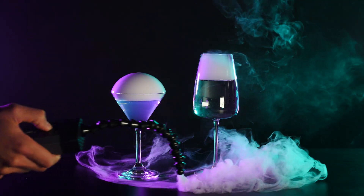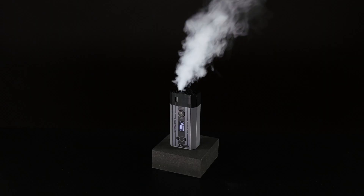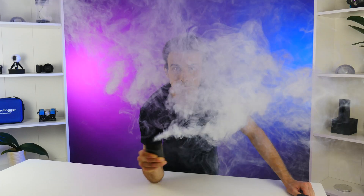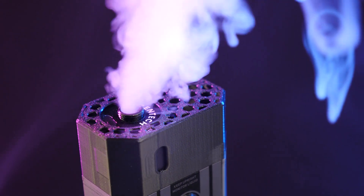Introducing the Microfogger 5 Pro, the ultimate mini smoke machine for anything from special effects to photography to airflow testing. This pocket-sized battery-powered mini smoke machine is super small yet incredibly powerful. It's able to fill an average sized 400 square foot residential room in about one to two minutes, and can even fill larger spaces with a little bit more time.